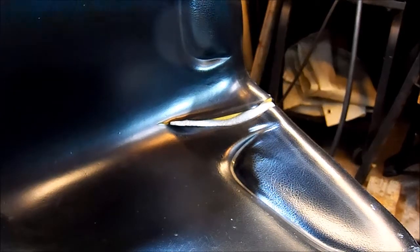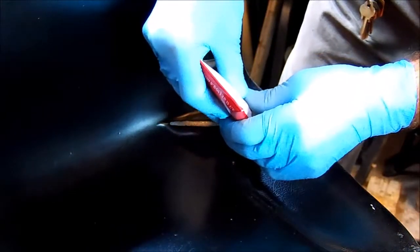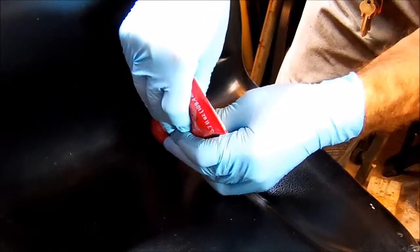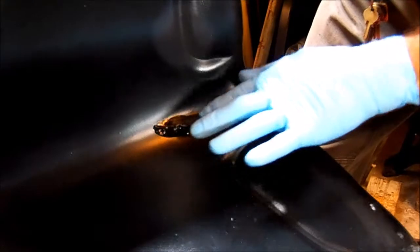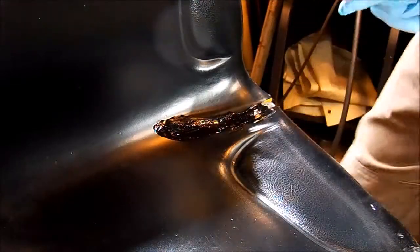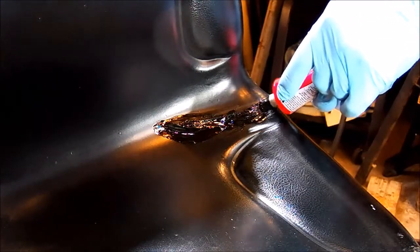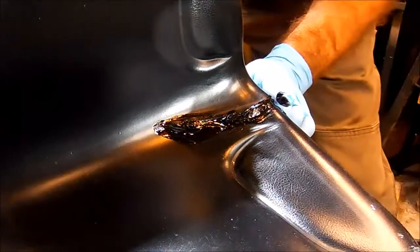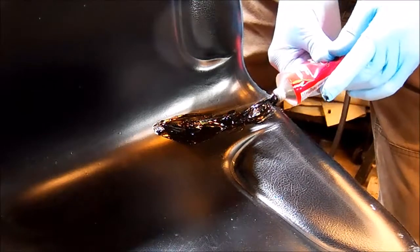I've already done that smaller crack on the front left side of the seat — I just wanted to get a feel for how this stuff works. I notice it sets up kind of quick, at least so far. Kind of sad that things don't last really long anymore. Like I said, this is just four years old and it was always stored inside.